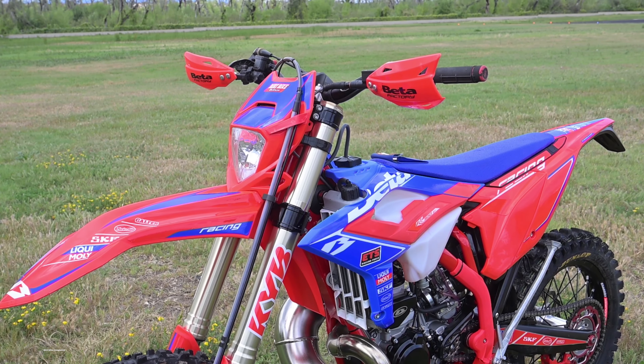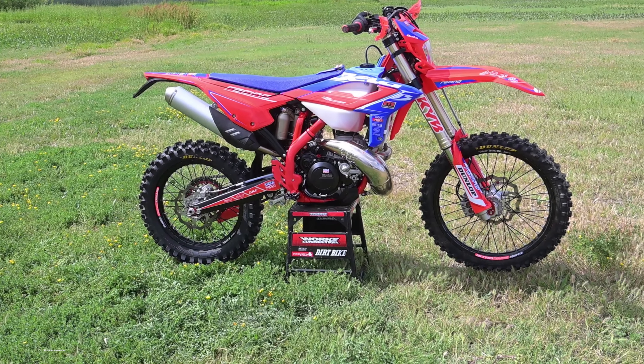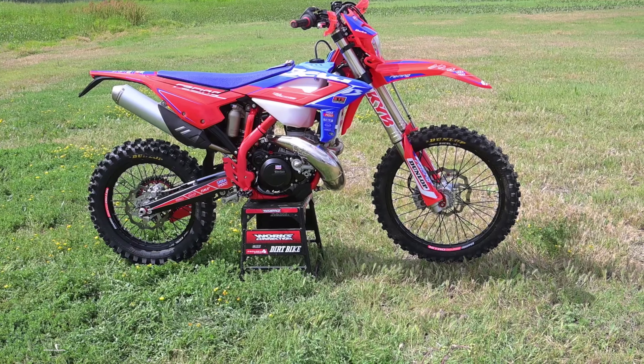Hi, I'm Ron Lawson from Dirt Bike Magazine, and today we're going to ride the 2023 Beta 300 RR Race Edition.